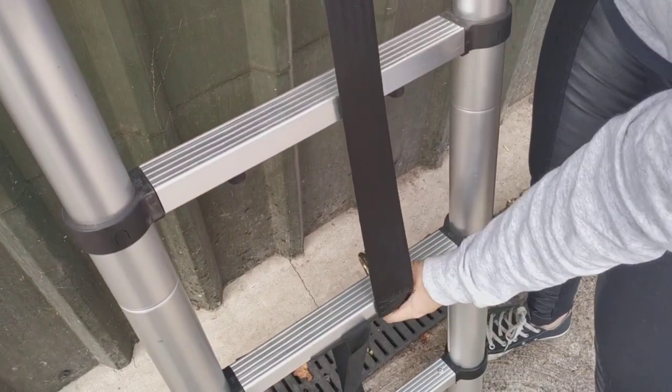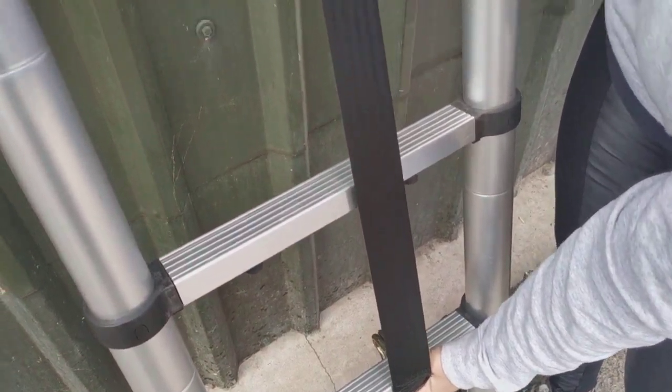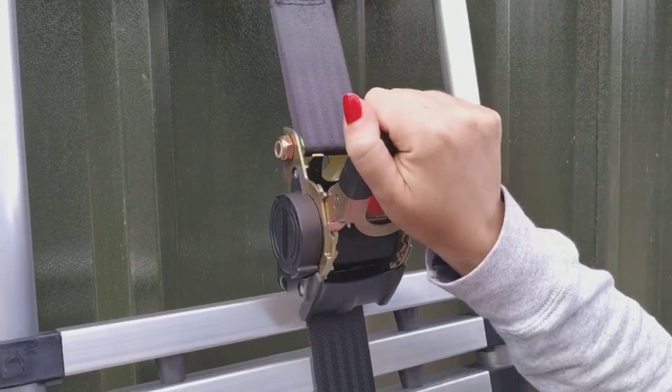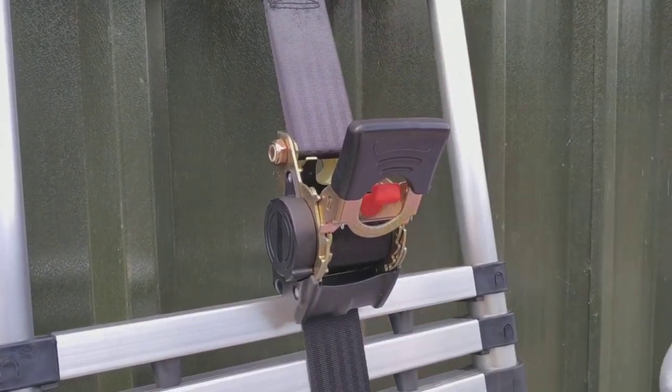Hook it to your next connecting point, then you can pull the lever up and from there you can ratchet it to as tight as you need it to be and it'll stay in place.